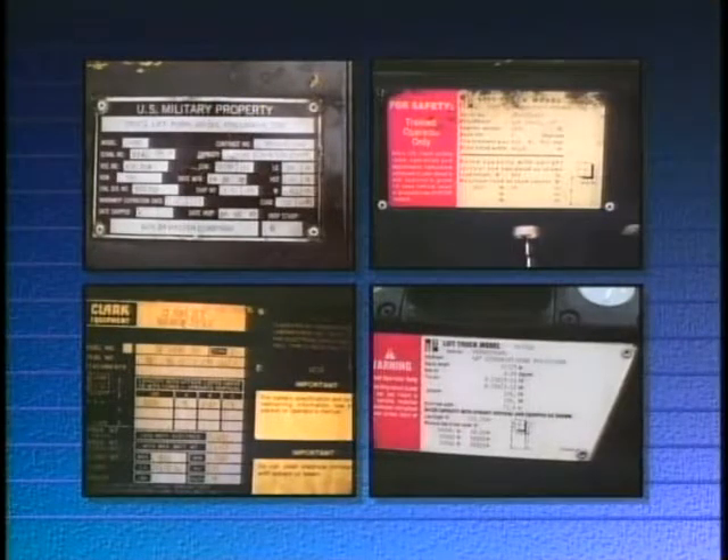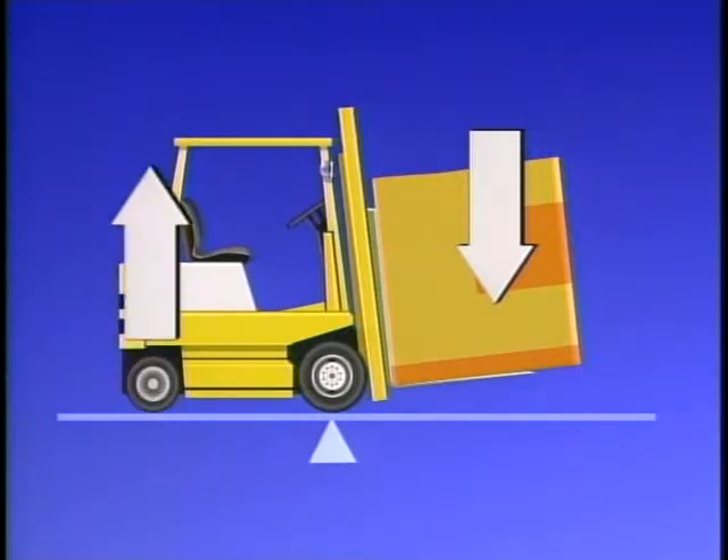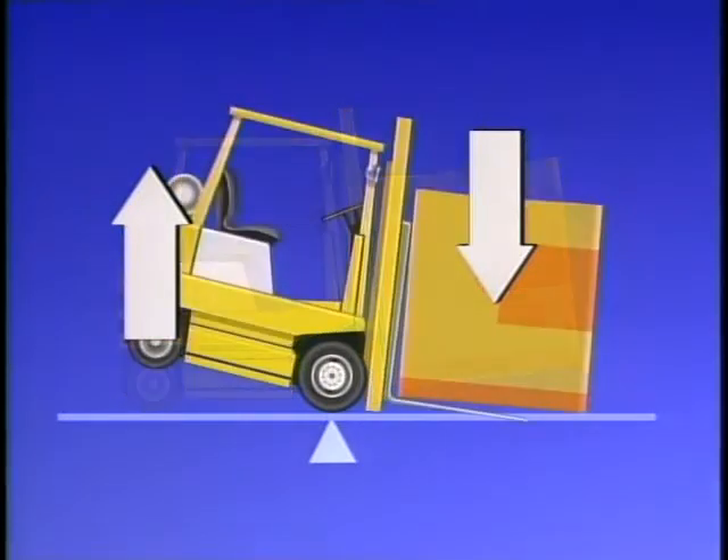Why is load capacity important? If the load increases beyond capacity, the rear end of the lift truck will actually lift up, adversely affecting your ability to brake and steer. And, depending on the height of the load from the floor, the truck can tip completely forward. Regardless of your operating experience, you will not be able to correct the situation once the truck begins to tip.